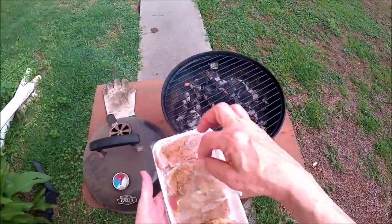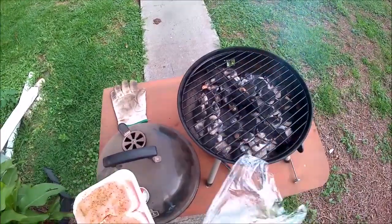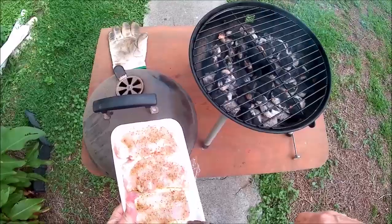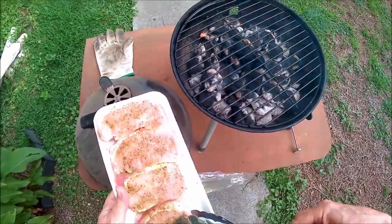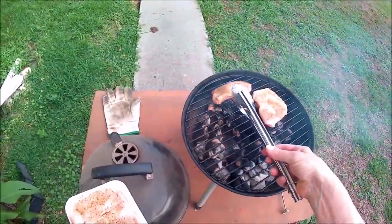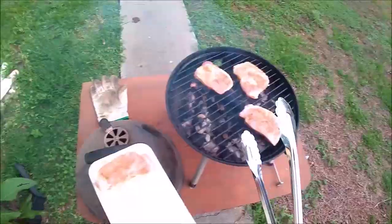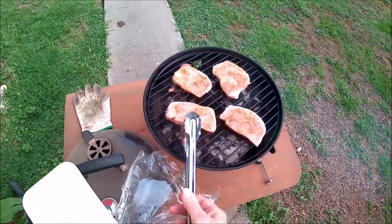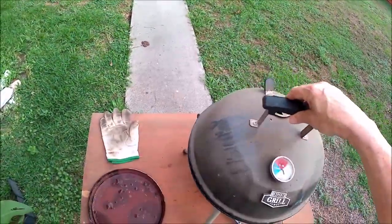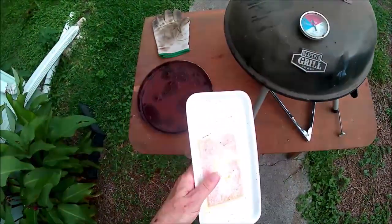Now I'm going to start with my boneless pork. About a half inch thick. Still got a good temperature starting out.